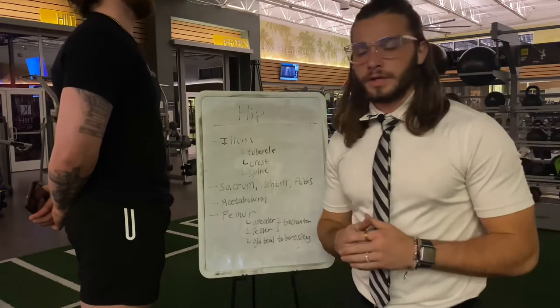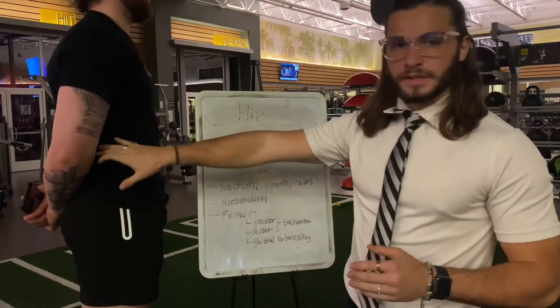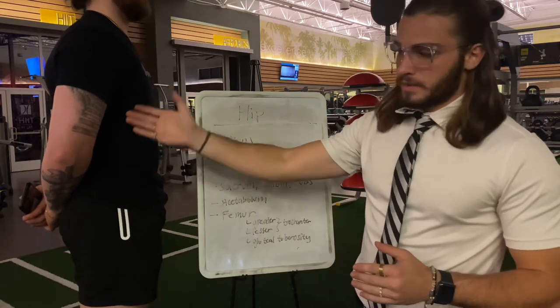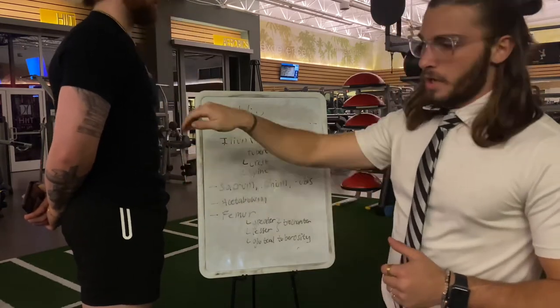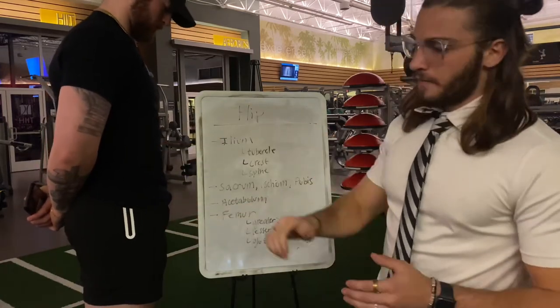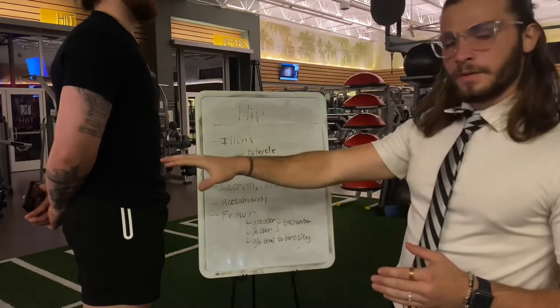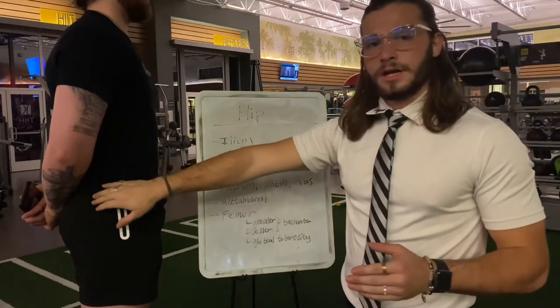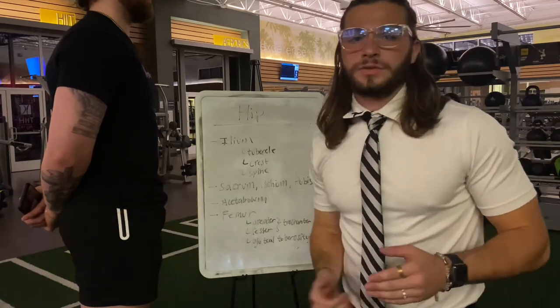Moving on to the hip joint: we'll start with the ilium, which starts with the tubercle at the top, then the crest, then the spine going down. We have the sacrum in the middle, with the ischium and pubis on the bottom, and the acetabulum where the femur sits in. On the femur we have the greater trochanter, the lesser trochanter, and on the posterior side the gluteal tuberosity.